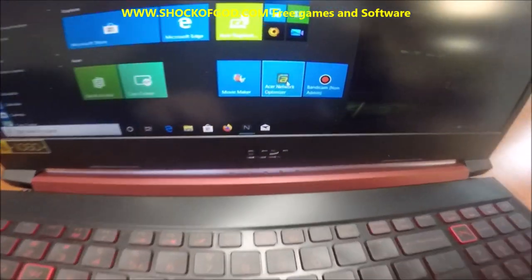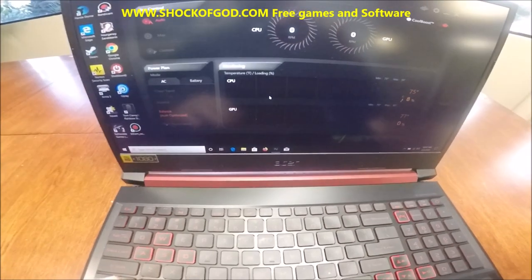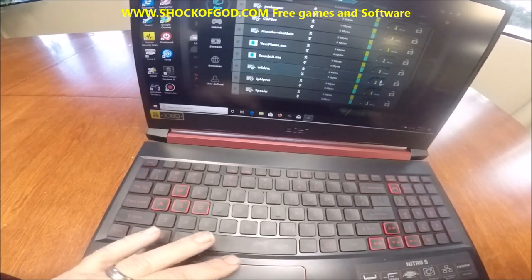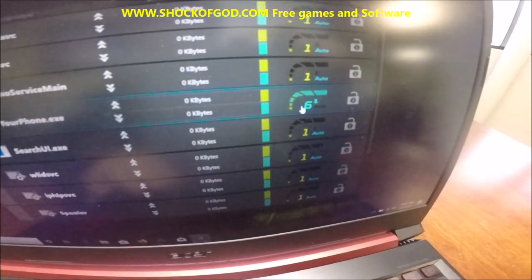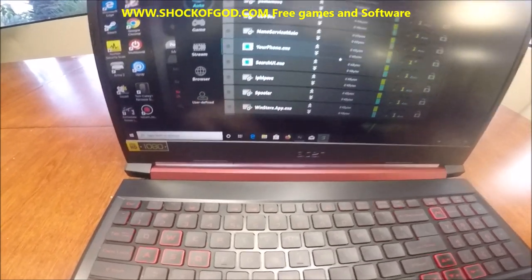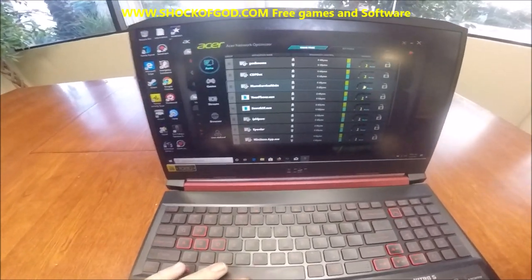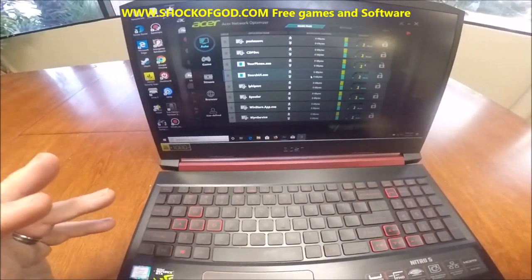Another thing I really like: notice you have Acer Network Optimizer — that middle icon. So when you click this, right when your game's loading, you'll see your game within here. You boost the priority up to 6. For example, if you're playing Call of Duty Modern Warfare, you'll see the .exe file loading and you just click that. Here's a game called Squad — when I load that it'll show Squad here, and I can actually optimize the network to where it plays with virtually zero lag whatsoever.